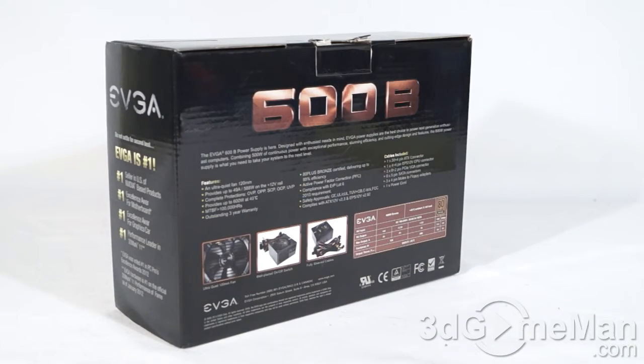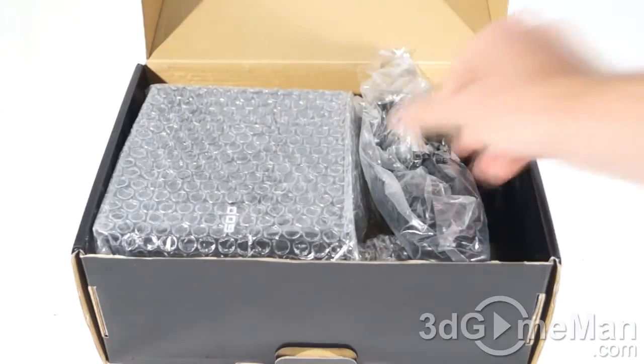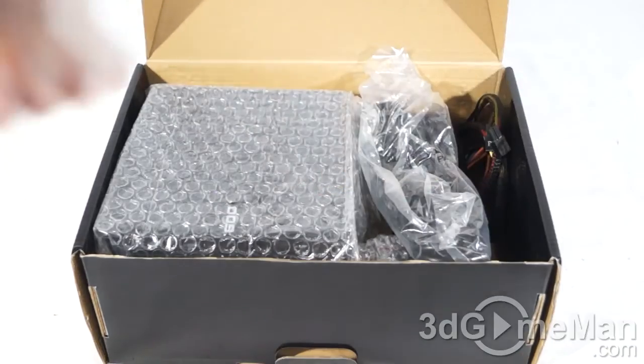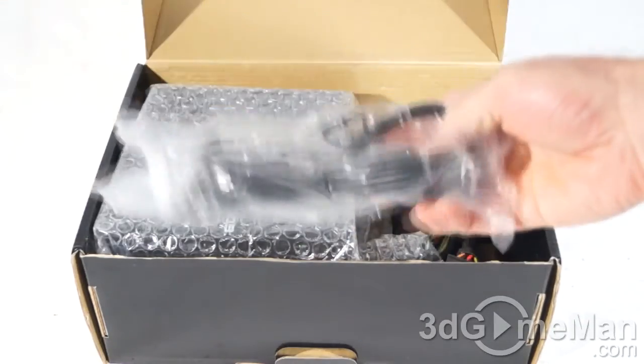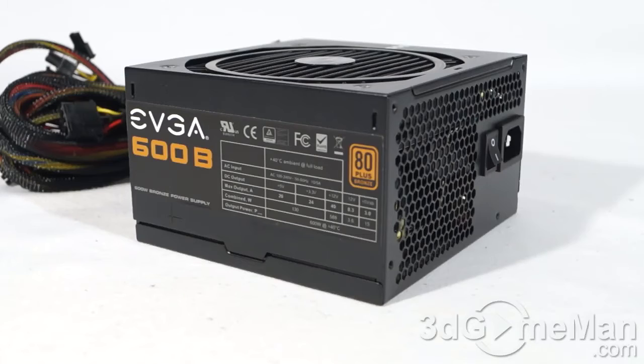Let me open it up and see what's inside. Included is a user's manual, four black screws, a power cord, and the power supply itself, which is in a bubble wrap bag.